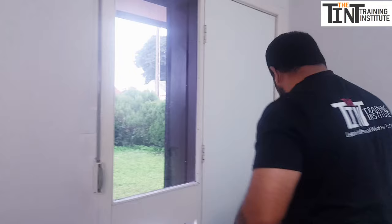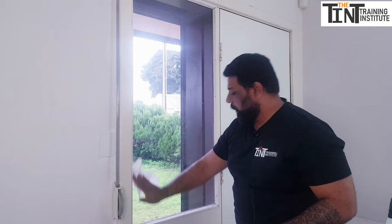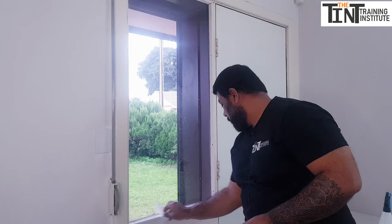And that's the whole window tinted. Take a paper towel and very gently clean any remaining water from the edges of the window — don't press too hard, just lightly clean along the edges.